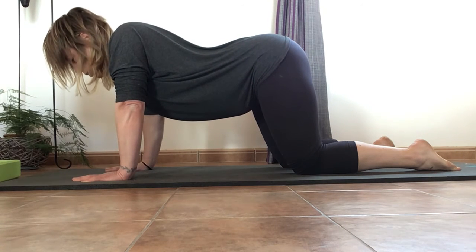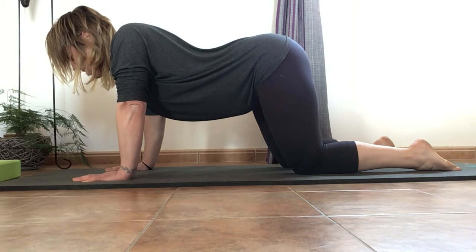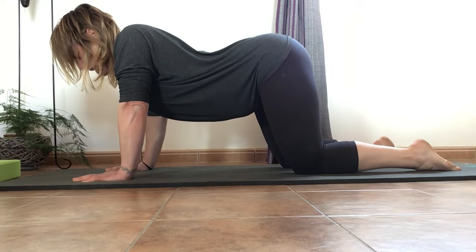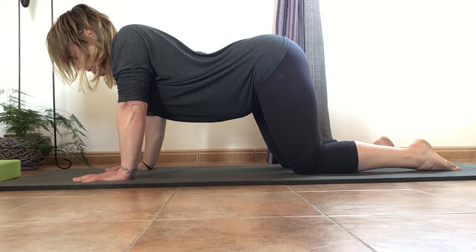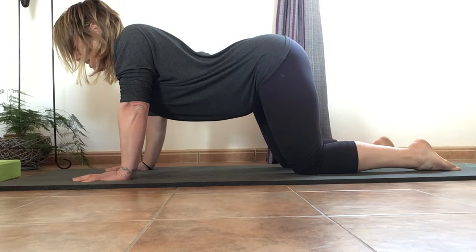Now we're going to imagine that we have somebody pointing directly in between our shoulder blades pushing us all the way down. You need to really push down, thinking you've got somebody in between those shoulder blades — really push them together.